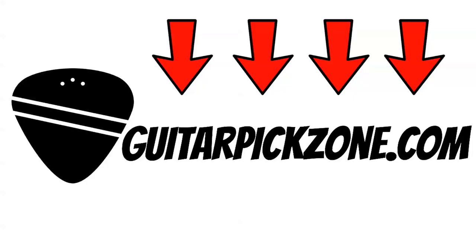If you'd like to buy the guitar pick holders and guitar picks featured on this list, follow the link in the description or head over to www.GuitarPickZone.com.